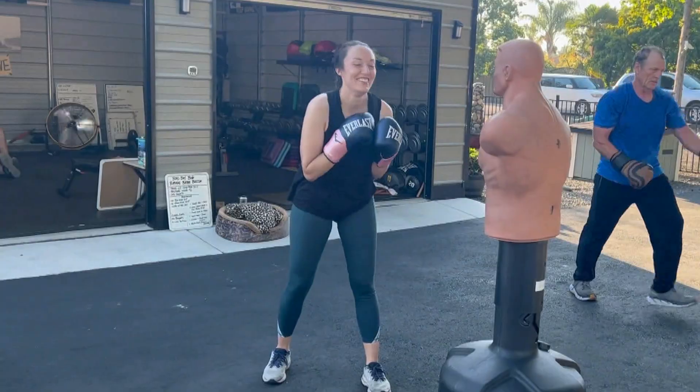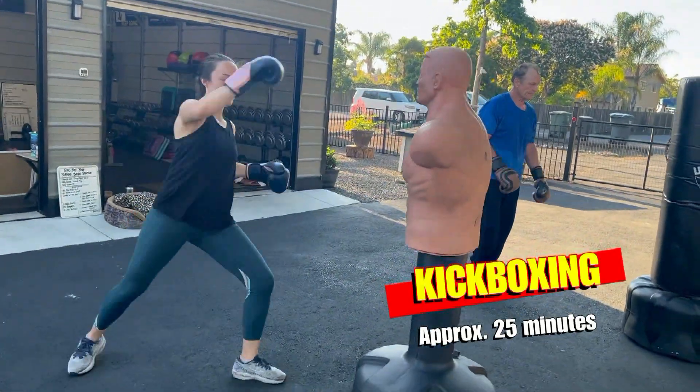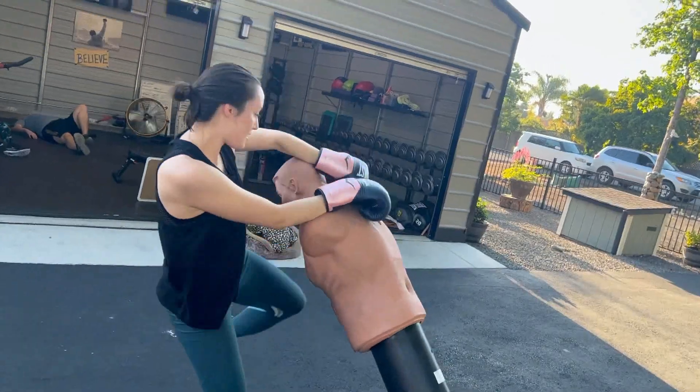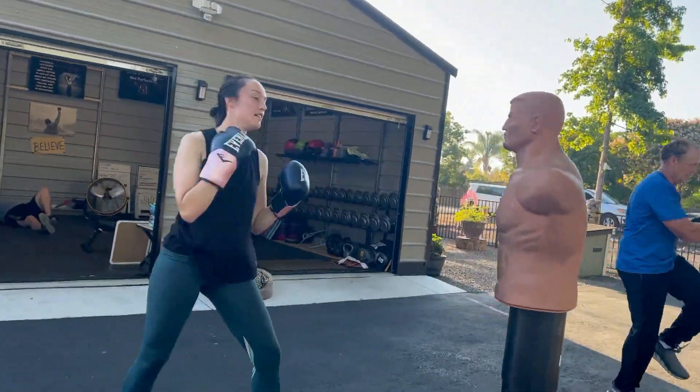They're gonna start with about 25 minutes of kickboxing. This helps them get warmed up, dynamically stretch, and then work on athletic attributes like agility, coordination, and mobility. Then once we get this done we let them take a little break and we begin the challenge.